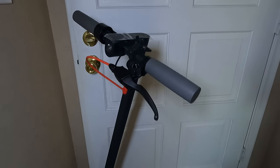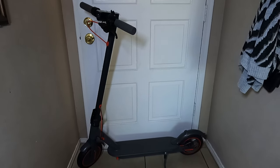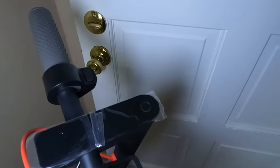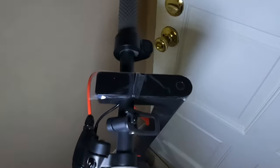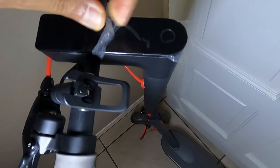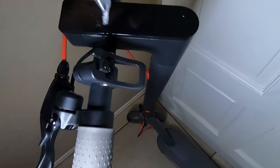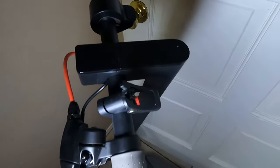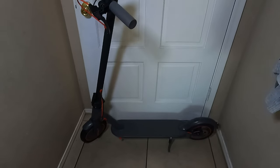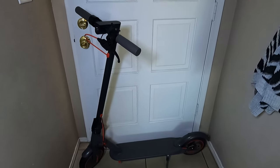Once you're done, this is the finished product. Super simple to put together — it was really quick, it probably took about 15 minutes. Now all we have to do is take off these plastic covers, which should be really easy. Looks great — not bad at all. So next, we are going to be reviewing this scooter, checking it out, seeing how it performs, and talking about different features.